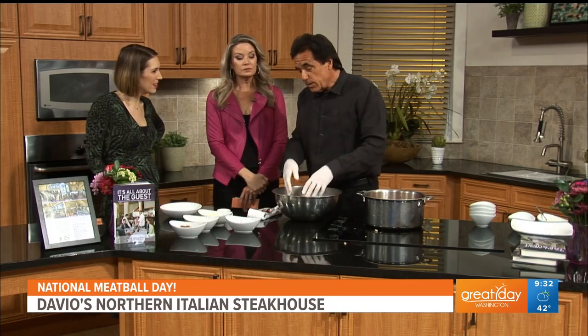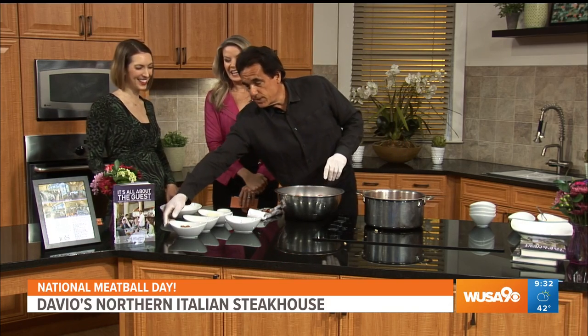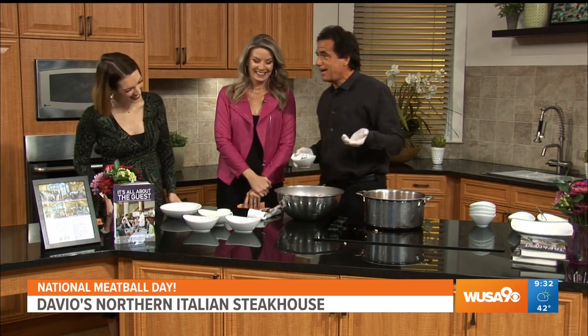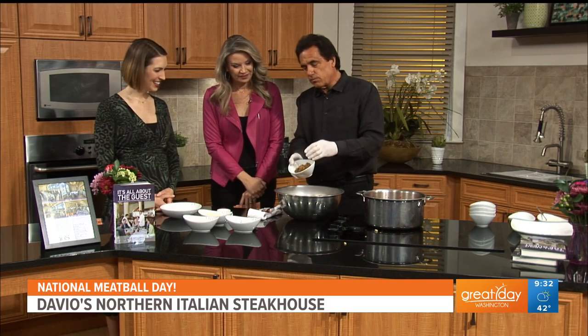These meatballs actually take two days — you make the mix the night before. Then we take our onions, which is really important. You want to roast the onions. See how beautiful they are — very important.